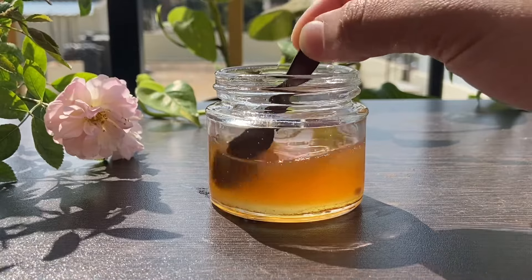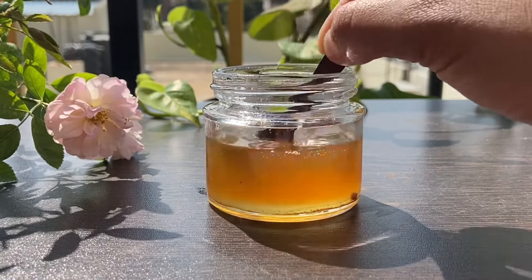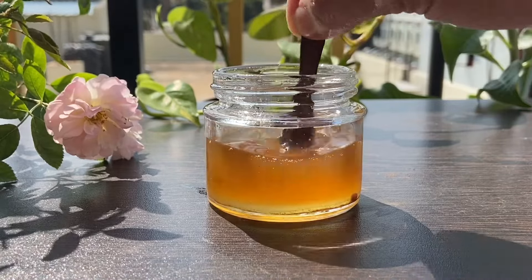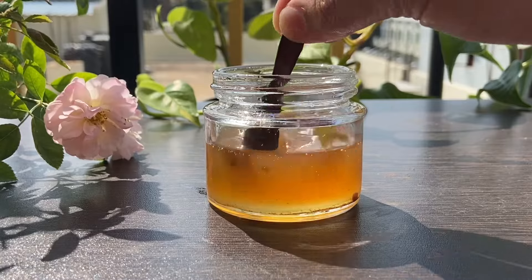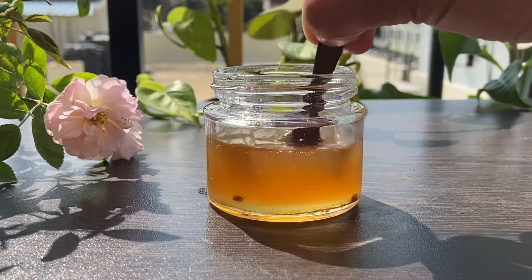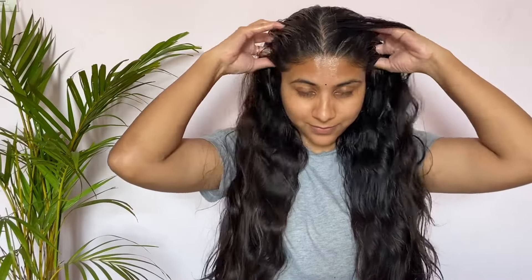I am watching this video. I am watching hair oil and I am going to apply the hair oil as well. After a while, I will apply hair oil to my scalp. I am going to address hair fall by changing the hair oil I use on my skin.